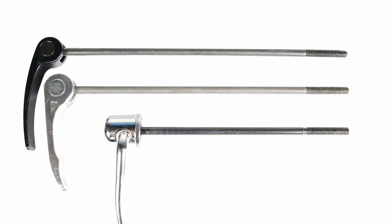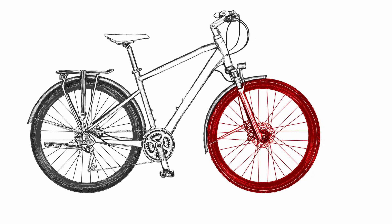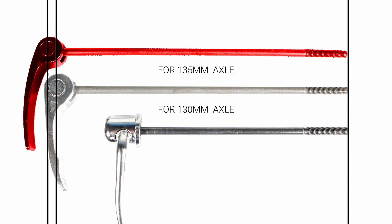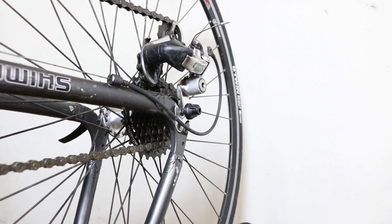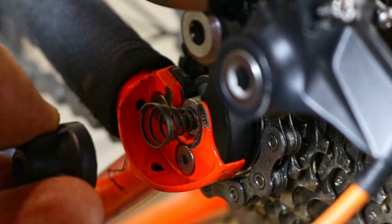Quick release skewers come in three lengths. The shorter skewer is for the 100 millimeter axle in the front wheel. The longer skewer comes in two very similar lengths: road bike rear wheels use a skewer designed for a 130 millimeter axle, and mountain bike and hybrid bike rear wheels use a skewer made for 135 millimeter axles. Although the mountain bike hybrid skewer is also compatible with road bike rear wheels, the road bike skewer might not be long enough to clamp a mountain bike or hybrid wheel.